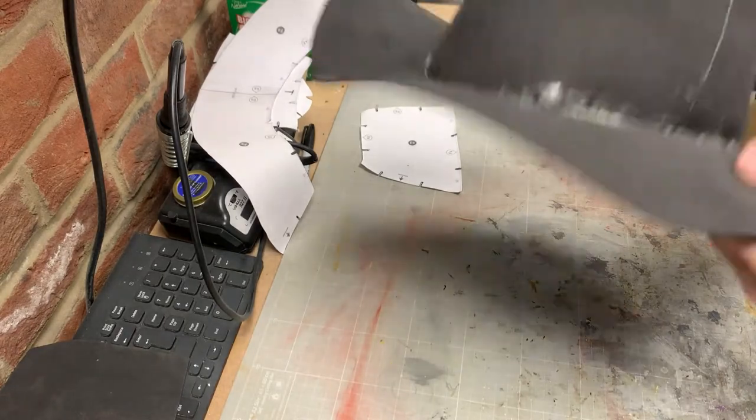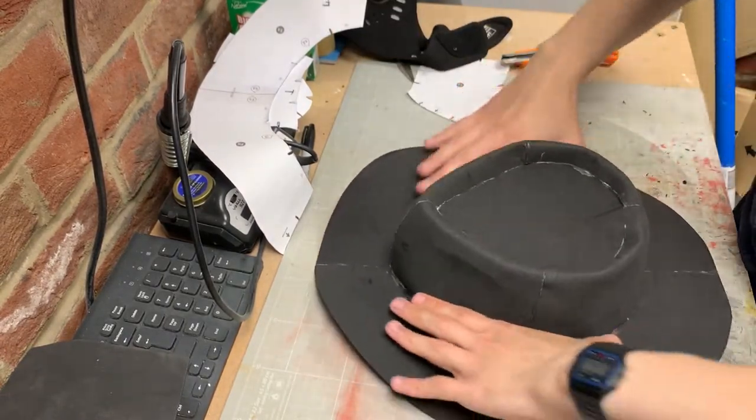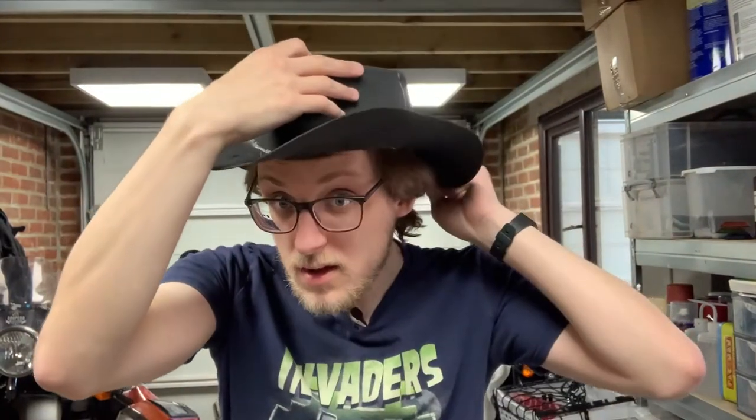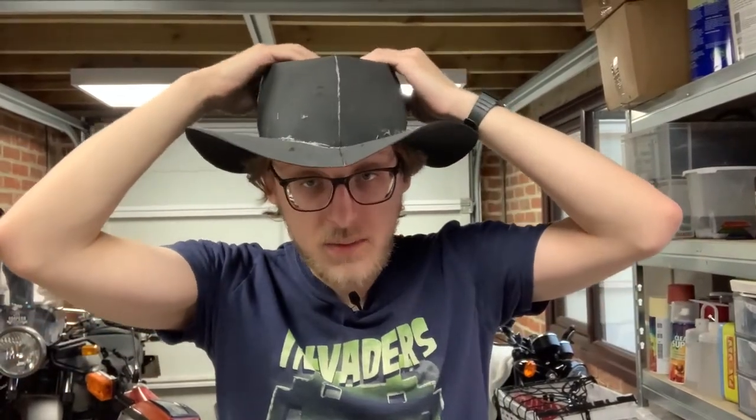This worked really well but I did end up with a lot of glue sticking out, as it was really difficult to just get it on that thin edge. At this point I could put the hat on and was pretty happy with it, however I began to think that the crown was a little short to match Arthur's. Nevertheless I pressed on for now.